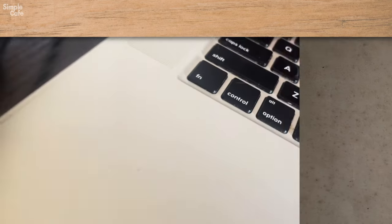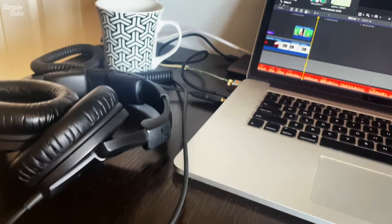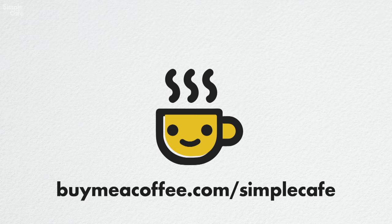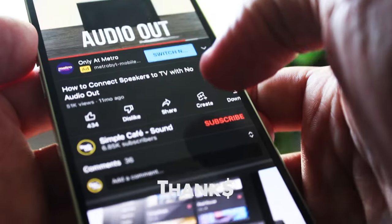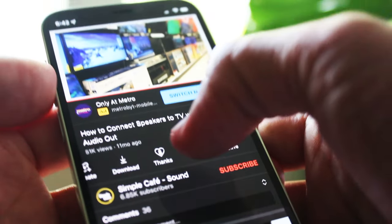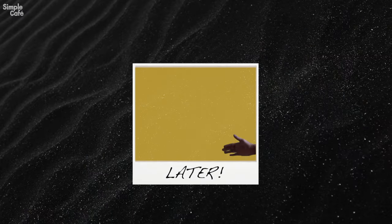Want to help me stay awake to make more videos? A little caffeine will do the trick — you can go to buymeacoffee.com/simplecafe, or just scroll down below here on YouTube and find that Thanks button. I really hope you get connected, and I'll see you in the next video.